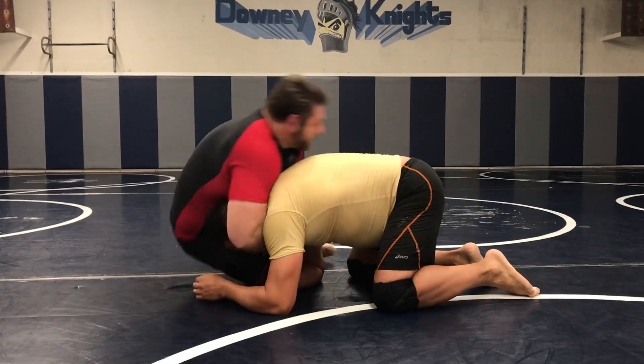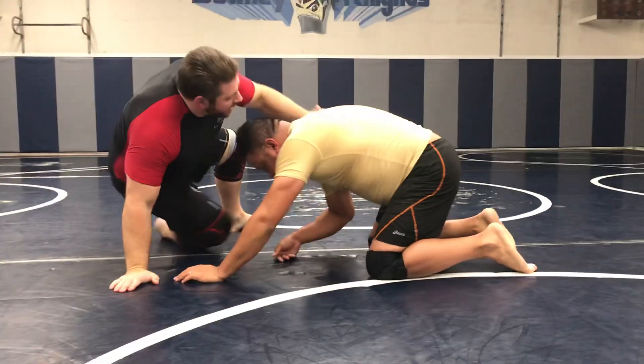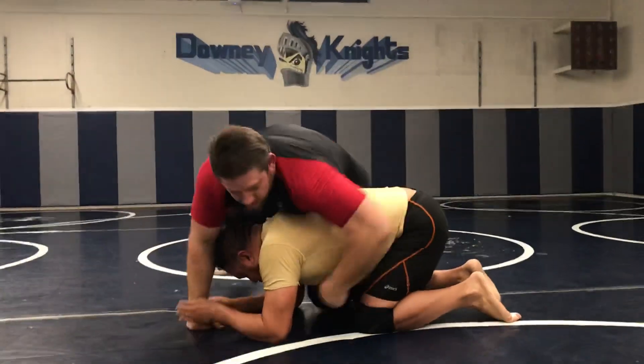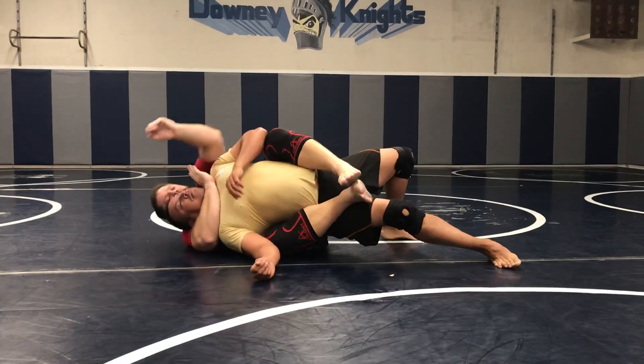I can go straight into a guillotine choke right here. Or I can go behind, or take it back.